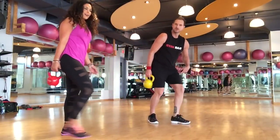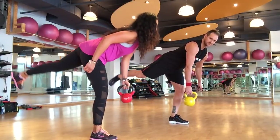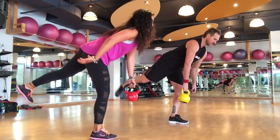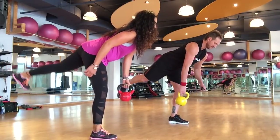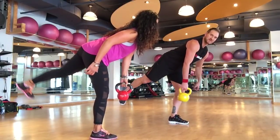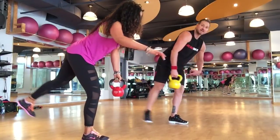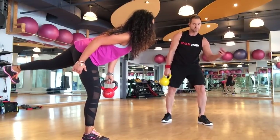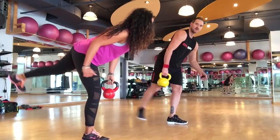Standing up tall. Ground that foot down, lift the heel, take a bow, and pulse it out. Every time you're on one leg, that's activating your inner thighs — sometimes a trouble spot. Not anymore. We're turning your trouble spot into your best spot. It's my favorite part of the body.